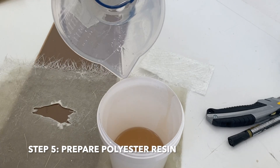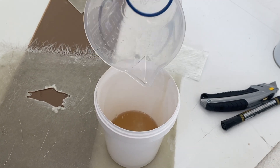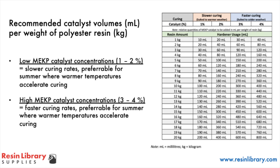Polyester resin requires a specific amount of MEKP catalyst to be added and mixed prior to application. Please consult our how-to-laminate-with-fibreglass video for more detail. Polyester resin requires around 1–4% of MEKP catalyst per kilogram of polyester resin. The following chart provides more information about concentrations and the impact of environmental conditions.